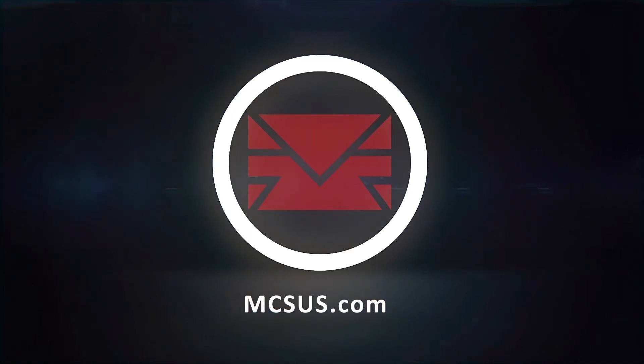Alright guys, any questions or concerns, visit our website at mcsus.com and we'll support you. Thank you for watching — MCS Combat Sports.